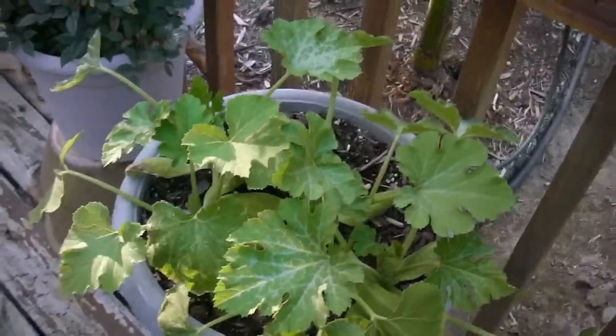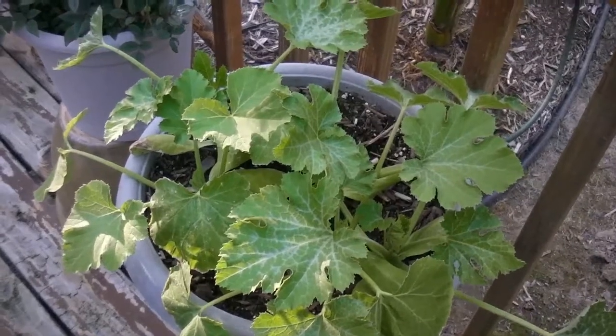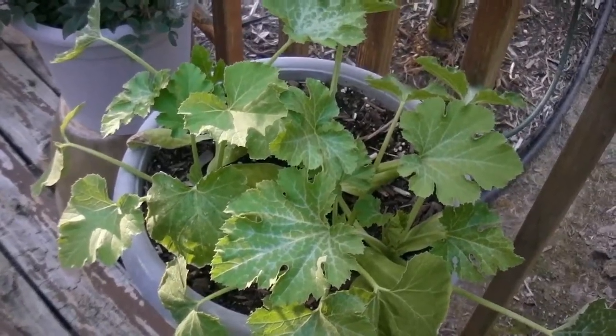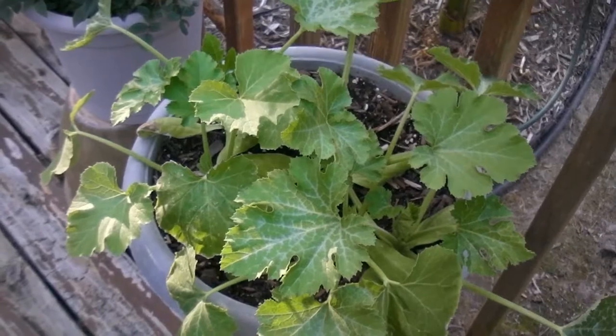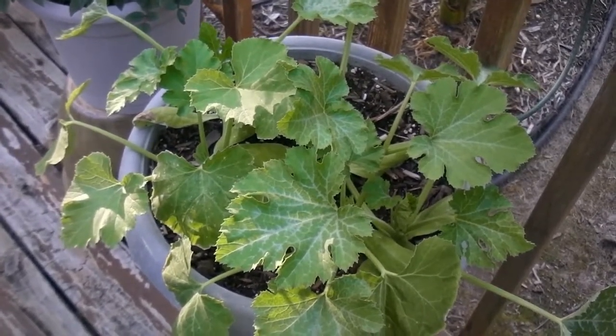A few shots of our garden 2017. This is currently May 21st or 22nd — I don't know the exact date. We started everything from seeds this year except for a few plants I had to buy.